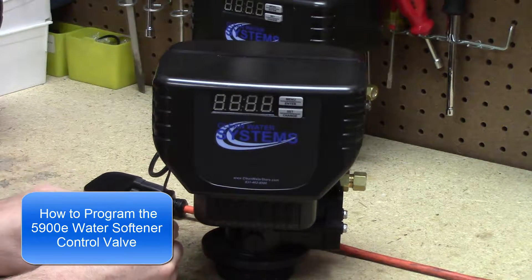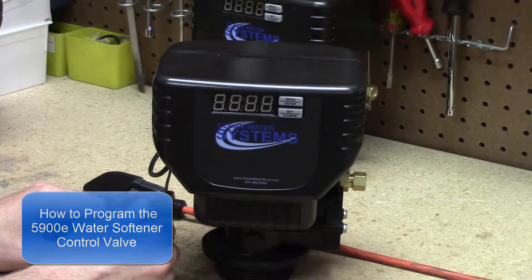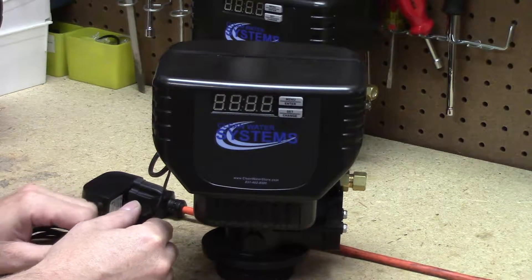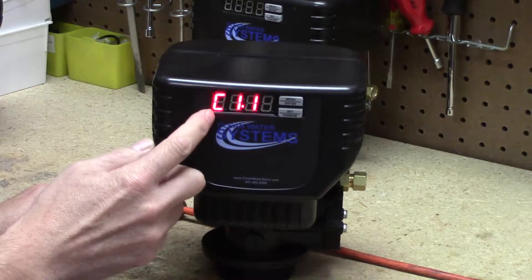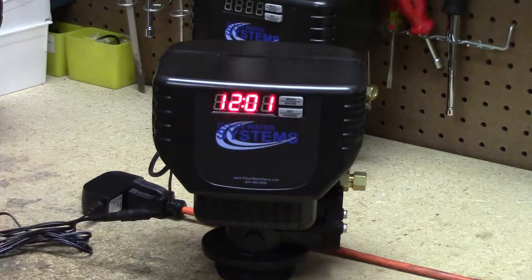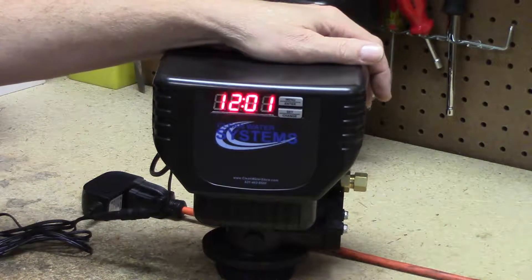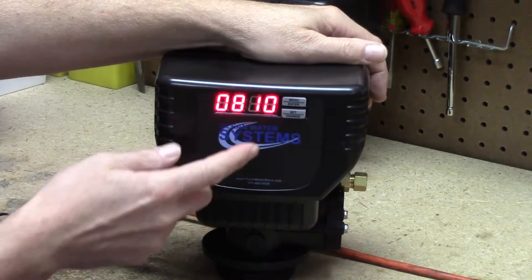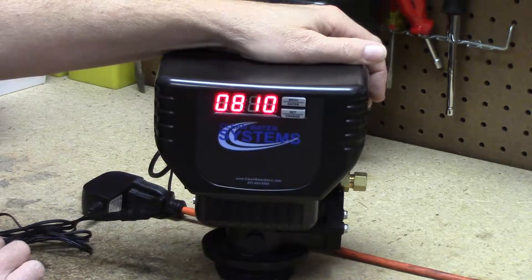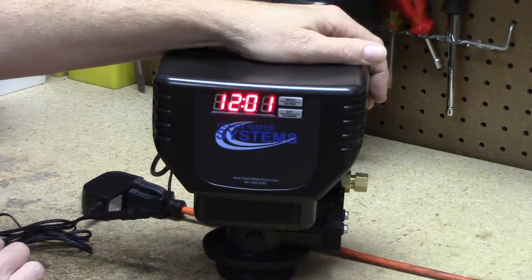Welcome to another Clean Water Store video. Today we are going to be programming the 5900E series softener valve. When you first apply power and plug the valve in, it's going to say 'C' and then a couple of numbers — the revision number, so don't worry about what it says. The valve will be in the service state, flashing between the clock time and a number of gallons. We'll go ahead and program it by first setting the clock time and hardness.